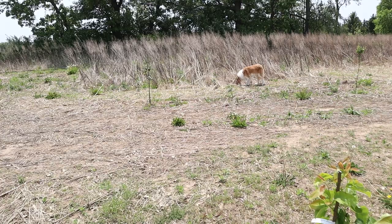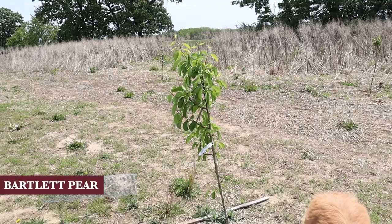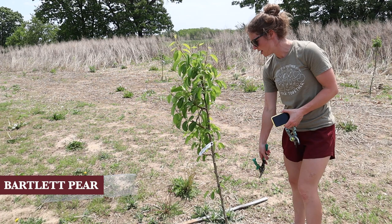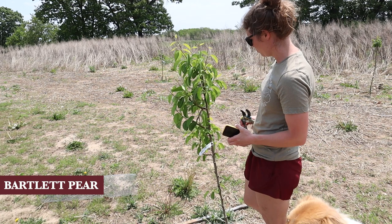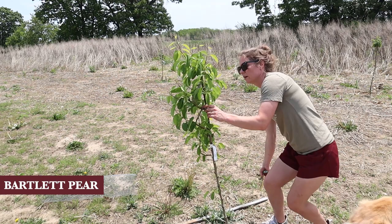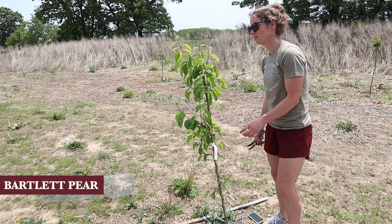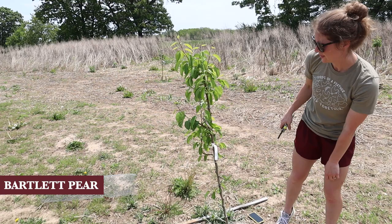I have some new trees over there that don't need much done right now. This one also - I took out the hardware cloth. I don't like what's going on here - all the branches are on one side. I hate to do it, but I'm gonna loosen the tag first. Nothing's growing on this side. I'm gonna take this one off - I think that looks a little more balanced.